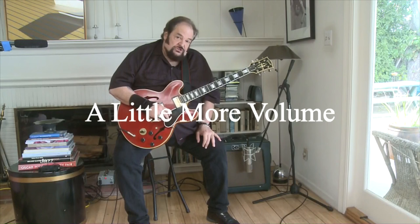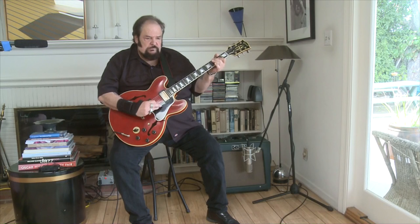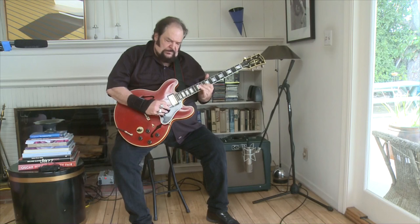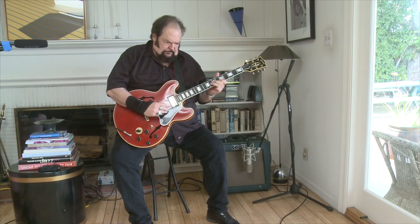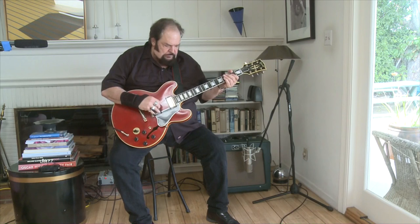So now I've pushed the volume up to about 2 o'clock, where amps should really be total distortion fests. This one, however, is just on the very, very edge of starting to break up — and still not really. Just enough to really push the sound. Here on the neck pickup it sounds great. You have to admit, that's just an amazing clean sound. Again, bridge pickup. So look how hard you can push it and still get clean headroom.